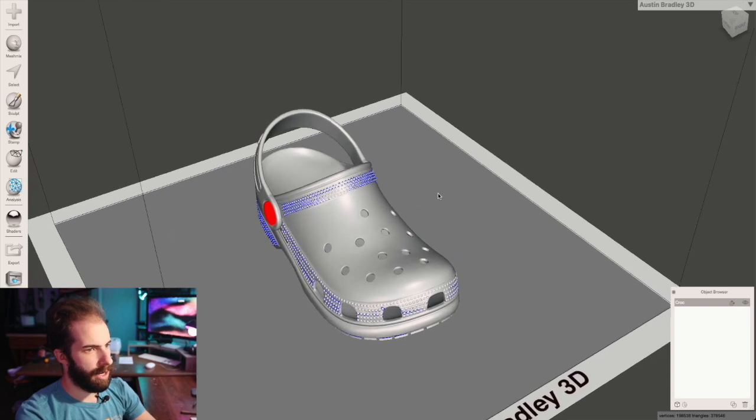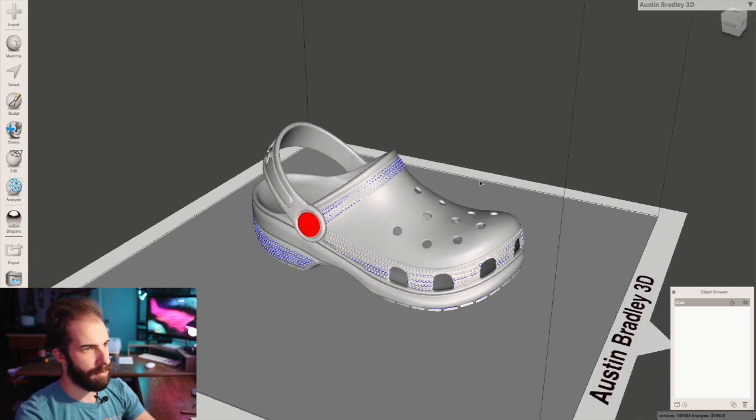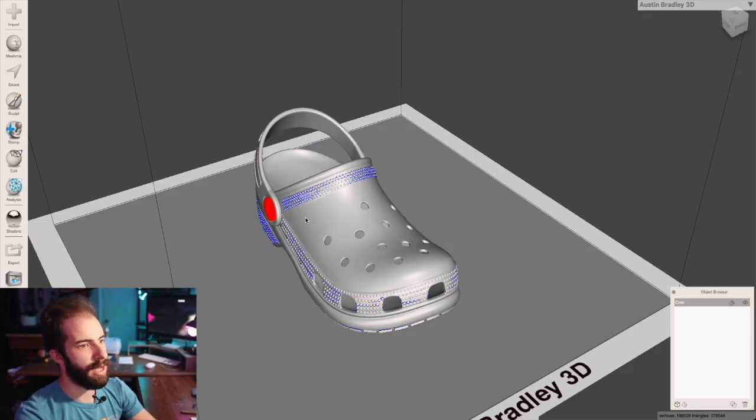I picked up this model online of a croc. It's pretty good, but it was not modeled with 3D printing in mind — this was meant for renders and making graphics. So I need to prep it and clean it up so we can actually use it.